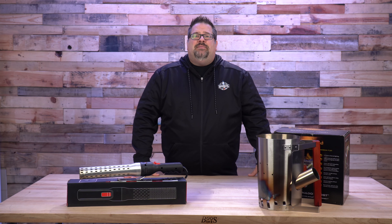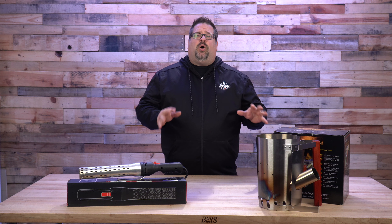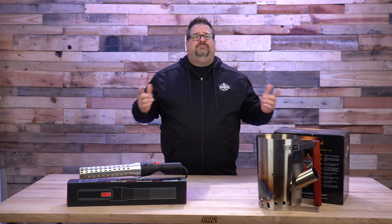Welcome back to the Barbecue Lab. My name is David Gafford, and today we're going to take an in-depth look at the Barbie Nato charcoal lighting solution. We've got it all coming up.